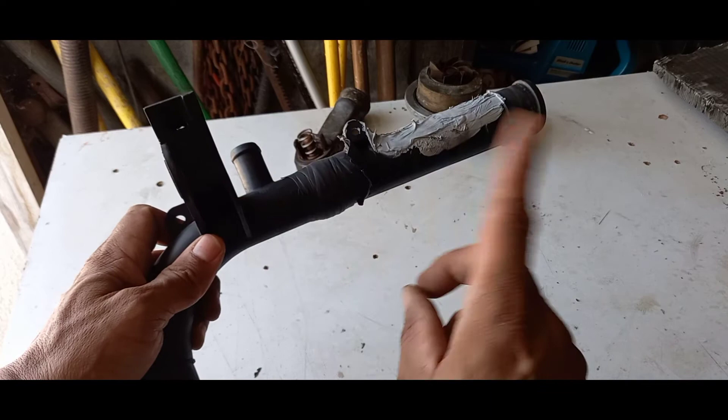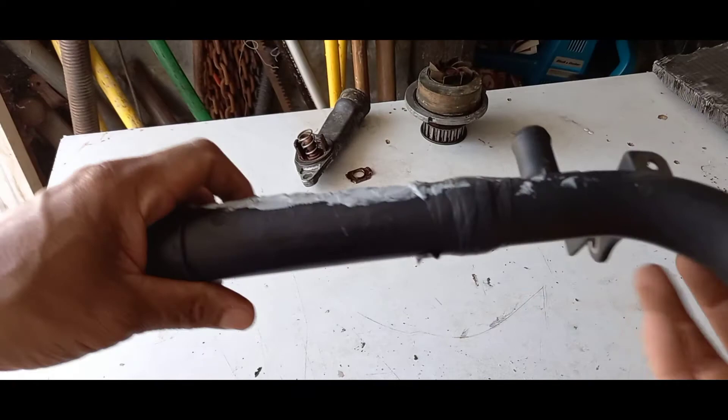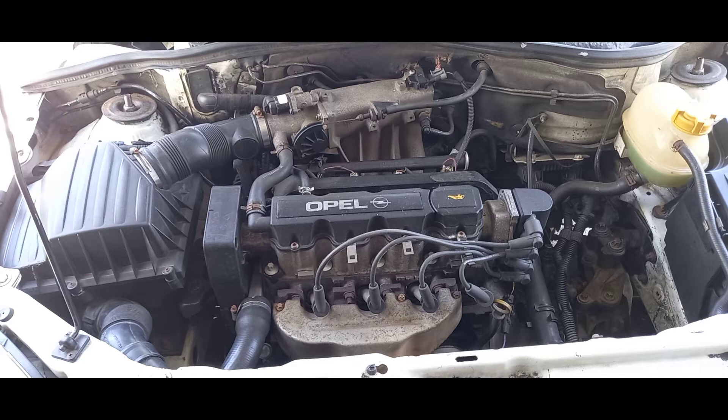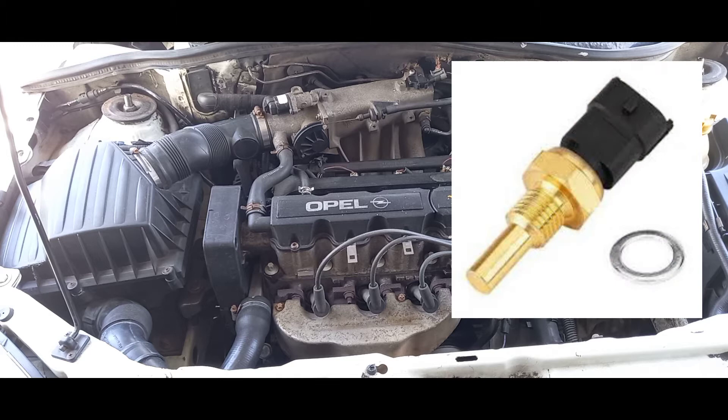When you look at your heat gauge, the temperature information comes from the heat sensor, which sits at the back of the engine. That sensor is something you should replace at each major service — you don't know the condition of it, so when you're doing a major service or replacing a few things on the engine, just get that one done as well.